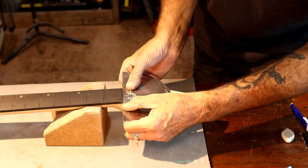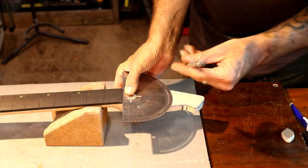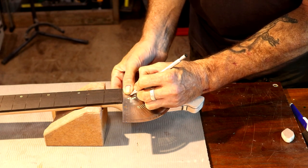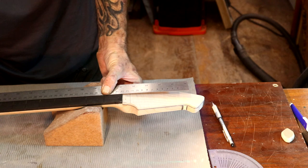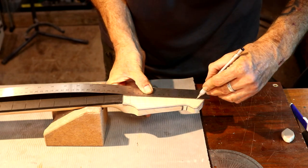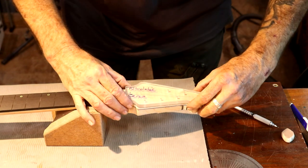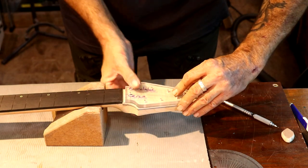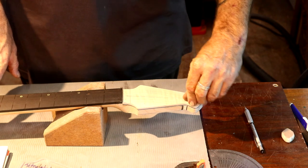Now I need to figure out a new center line on the headstock since we put this cap on and removed material from the back. I want a 43 millimeter nut width, so we're going to line this up at 21.5 millimeters. I'll put a center mark there, take a ruler to make sure I'm on the line and on my center line at the bottom of the body, and draw myself a center line. Then I'll use my headstock template to mark where I want the holes.